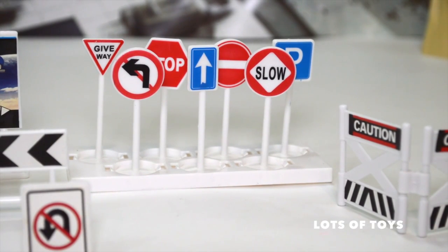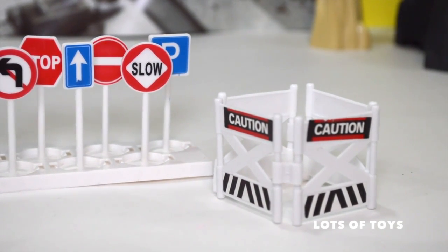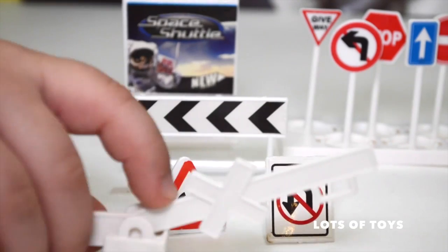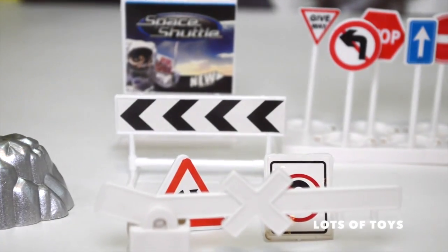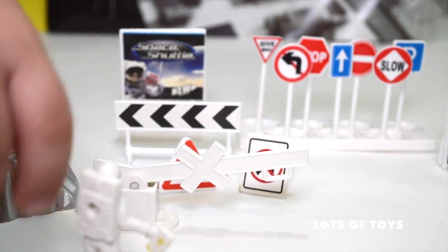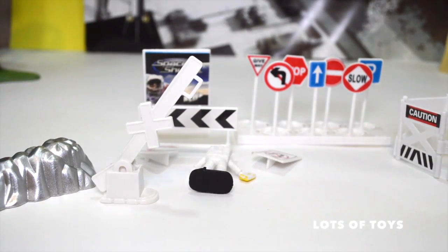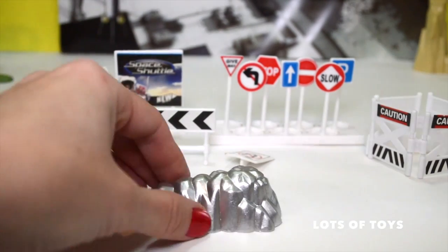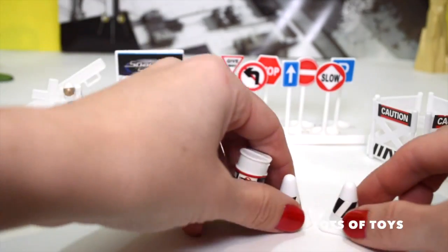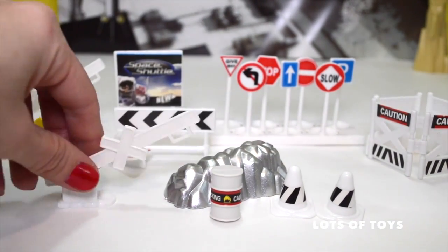More signs: no left turn, a stop sign, do not enter, slow, parking, a one-way street sign, and a give way sign. There are barriers with 'caution' on them. Other signs: a roundabout, no U-turn, and a full barrier. There are also cones, a little barrel, caution barriers — two barriers total included in the collection. And there's a rock included — looks like a platinum or silver rock, pretty hollow on the inside.